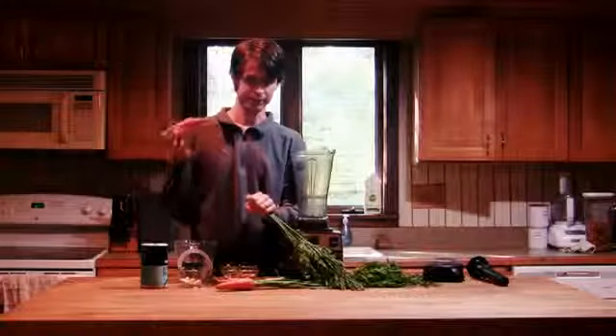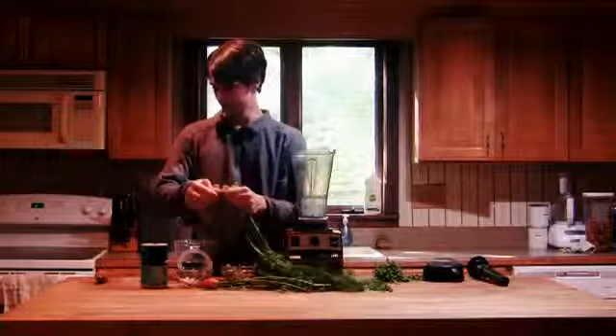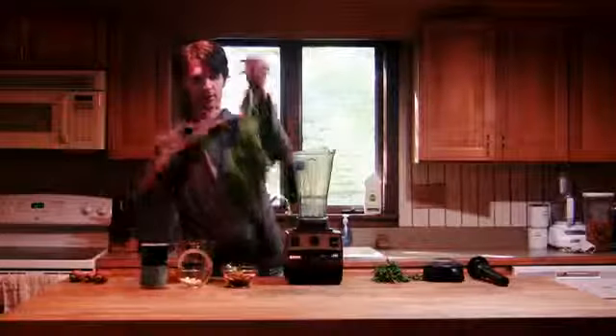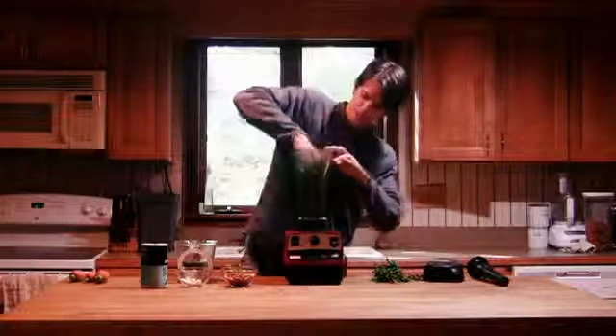For this sauce we don't actually need the carrots — these are from our garden, so I'm just going to save these for later. We'll just be using the tops, the green parts. These are already washed. I'm just going to kind of smash them up and shove them down in the blender.